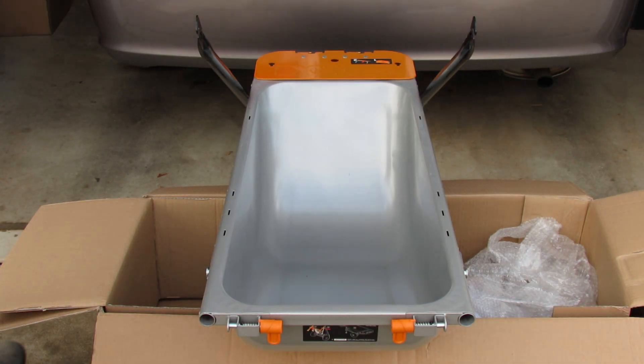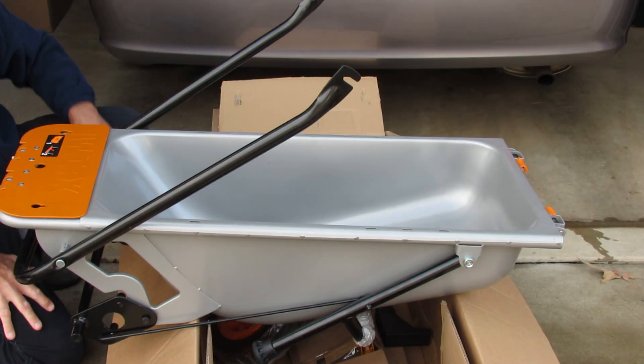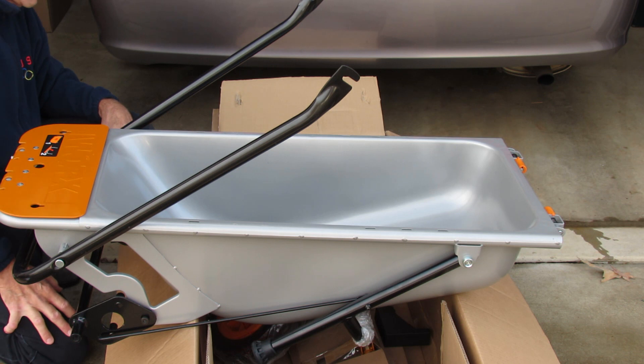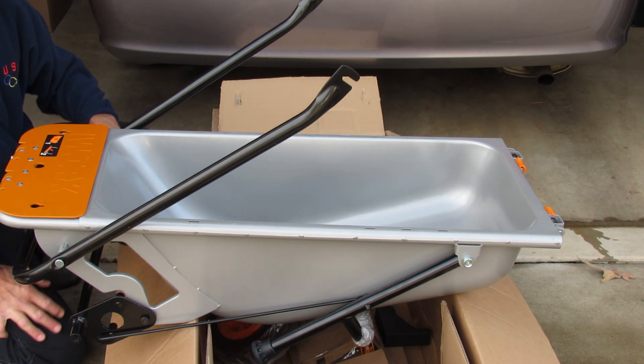I removed the plastic wrap and here's the cart itself. As you can see there's some assembly required — we've got to put the handle on, the wheels, and I see those in the box. And instruction books, so let's look further.